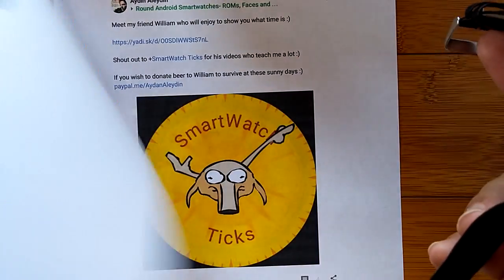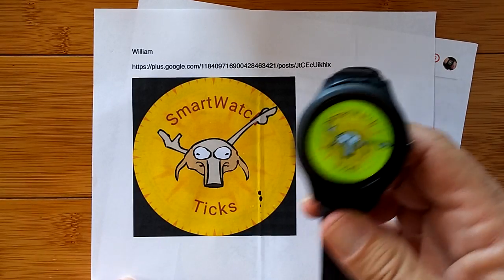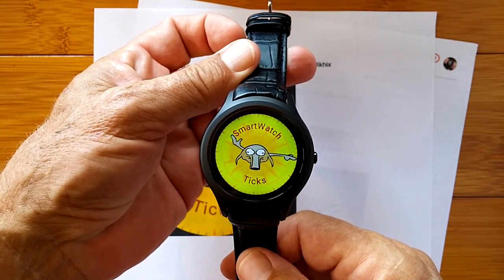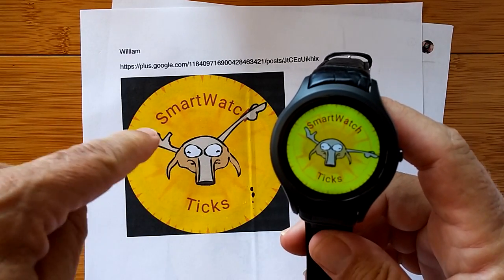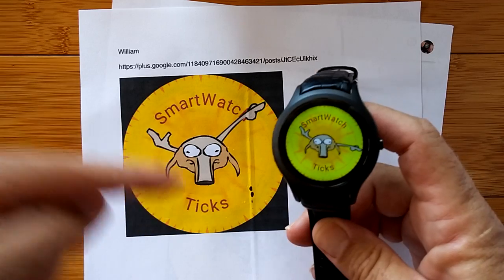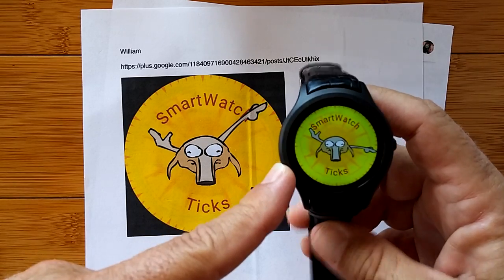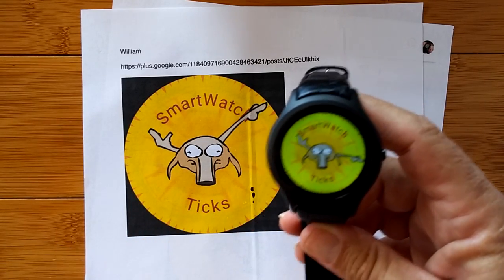So our new mascot William is ushering in not just a new watch, but an entire new category of round Android 5.1 watches that fully support the designer-created watch faces. Yes, we're going to be doing a lot of videos on this — you're going to see the Antutu details, the comparison with the original, and on and on.